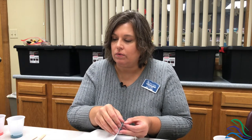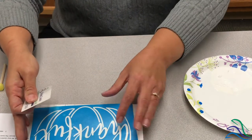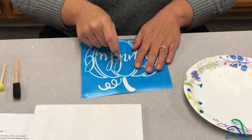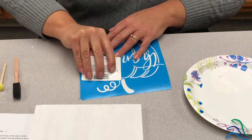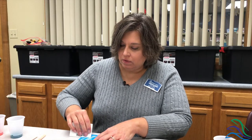The next thing that you're going to do is flatten out all the air bubbles on the stencil. I am using a handy-dandy library card — I hope you have one of those. You can also use a credit card if you don't have your library card handy. You're going to want to smooth out all the air bubbles that you see in the blue section.